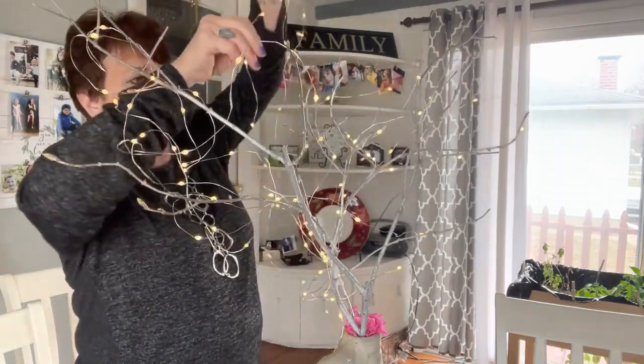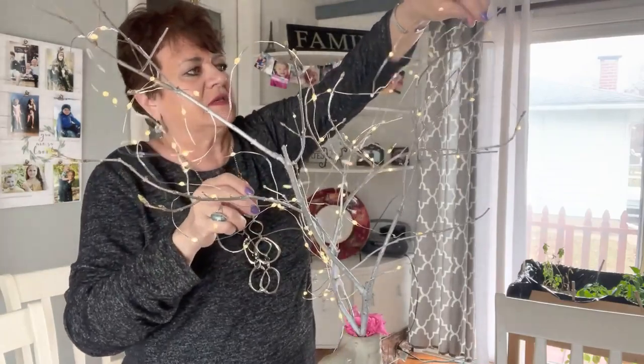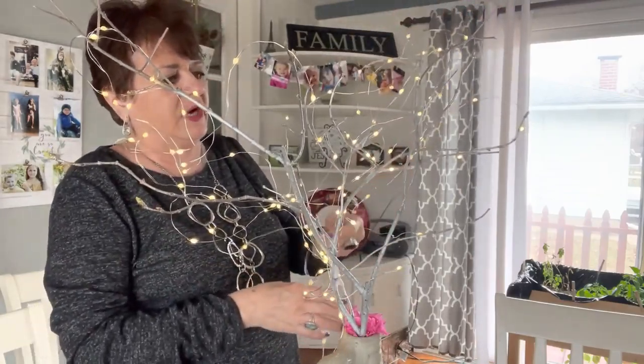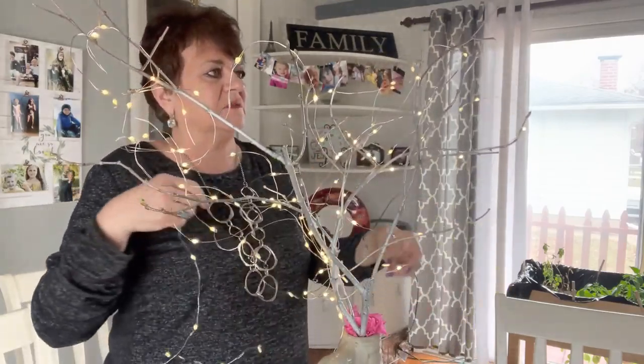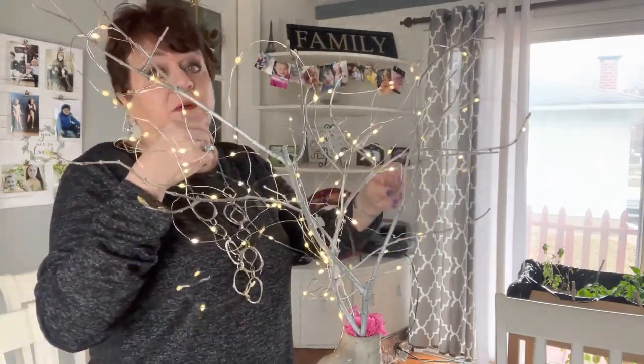Just about got all these on. This wasn't a real big lilac branch that I used this time, so I thought I'd go with these smaller lights and I think it's going to be okay.